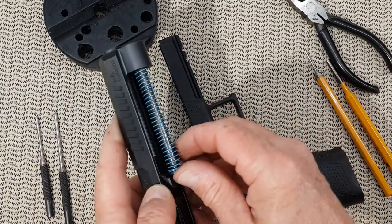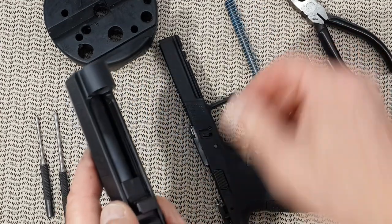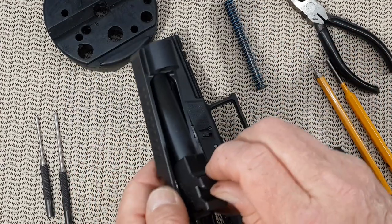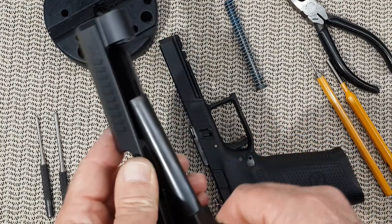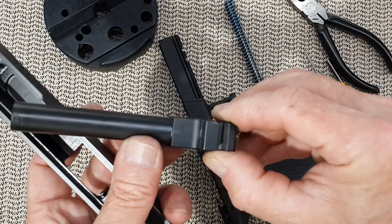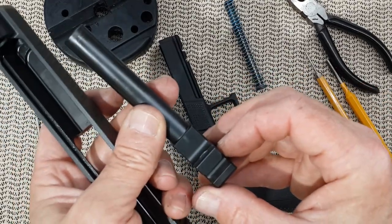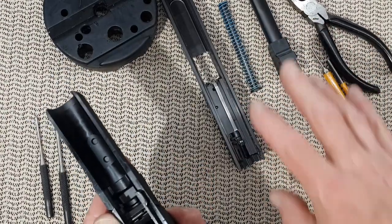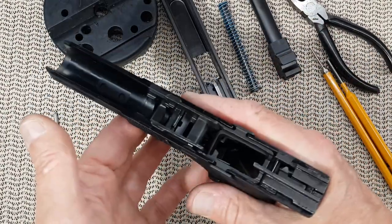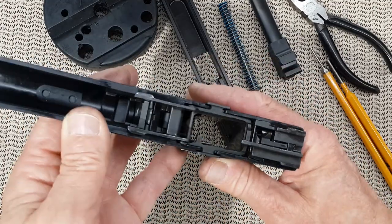You push the recoil spring forward and out, and then the barrel. Now on the CZ P10, the barrel chamber is hefty. Now you can clean the inside of your slide, and here is the lower frame. You can also clean the inside of the frame.